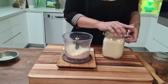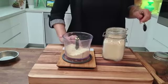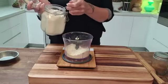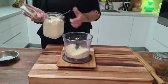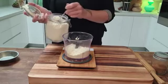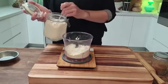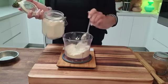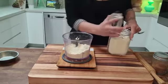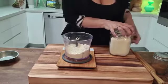We're also going to be adding in some coconut flour. The coconut flour portion today is 35 grams — 1.2 ounces. You don't want to add too much coconut flour because it can dry the dough out, so it's a very precise measurement. 35 grams goes in there.